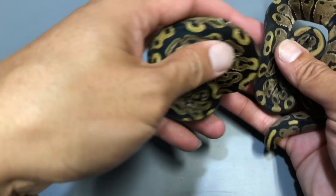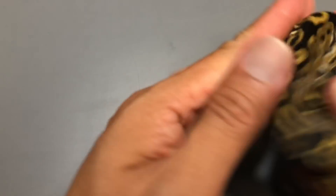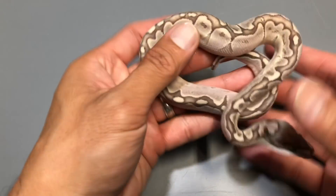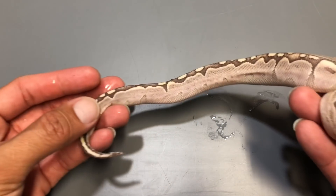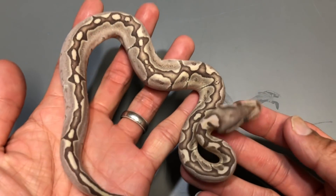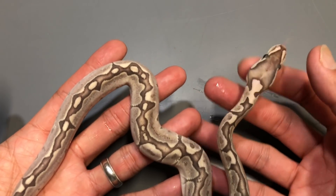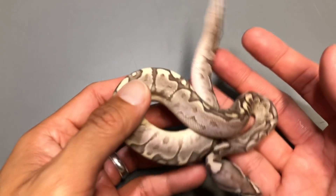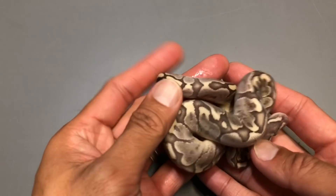This one does have a reduced tail pattern. I did hit on two bamboos — this one is the female bamboo. She's got the reduced pattern, so this is the female bamboo 100% het for hypo. She is gorgeous. You can see the reduced pattern on the tail end. The bamboo gene is really a dominant gene, and mixed with a lot of things you can't really miss it unless it's white.